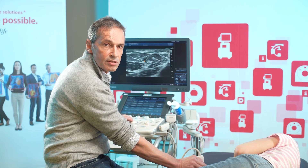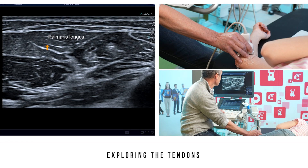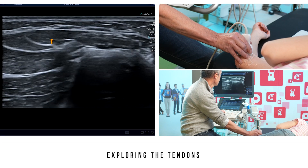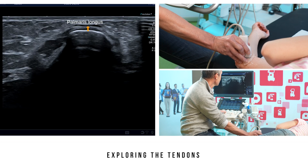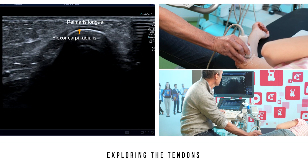In this position, the palmaris tendon is very difficult to see. We can locate the muscle belly of this inconsistent muscle, which is always very round and superficial. We then go back towards the supracondylar ridge and can see its insertion, which we couldn't see previously. It is in close contact with that of the flexor carpi radialis.